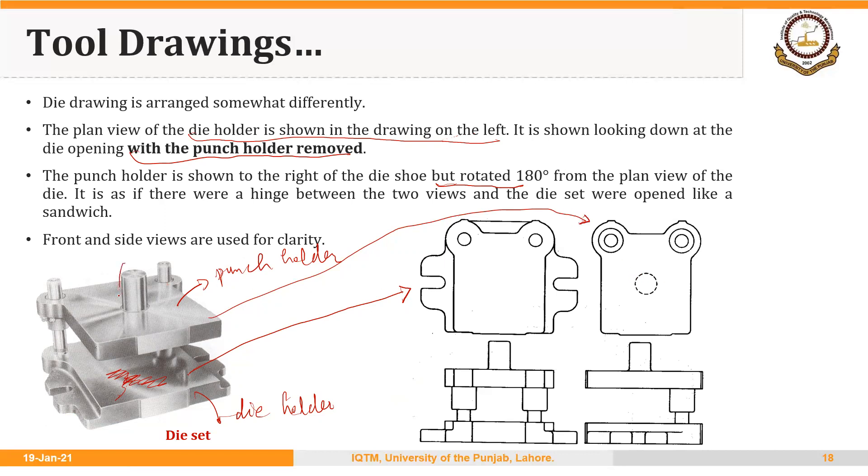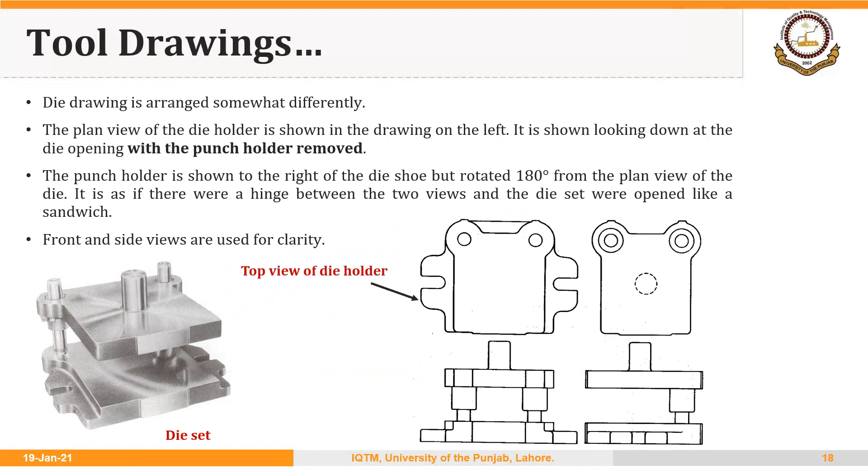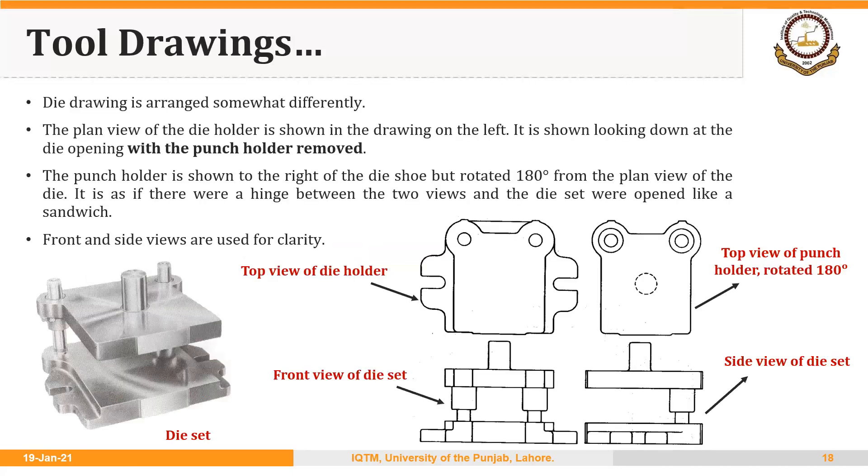You can see that the dotted circle is actually showing the shank — if we hadn't rotated the punch holder, it wouldn't appear dotted. Front and side views are also used for clarity. To summarize: the left side shows the top view of the die holder; the right side shows the top view of the punch holder rotated 180 degrees; and we also have the front view and side view of the die set.